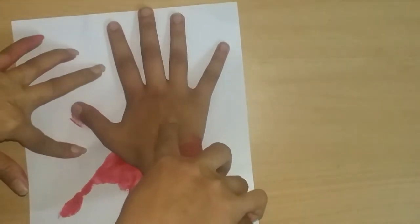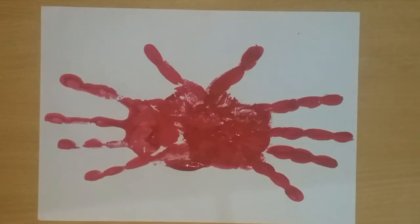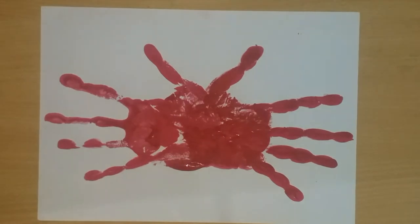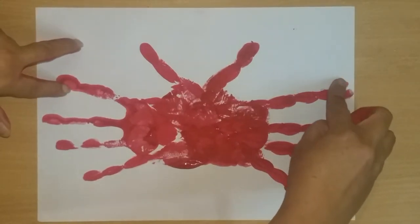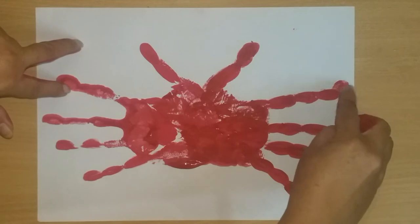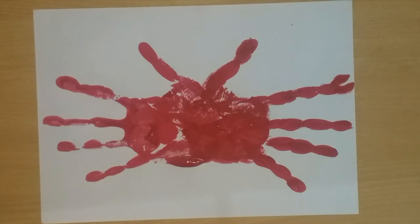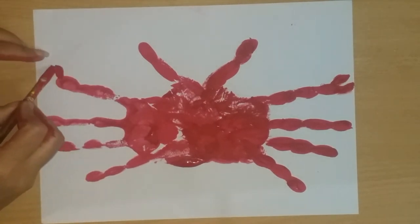We will make this one like this. See, we have two hand prints. In the middle, we will make it with our fingers. You can also make it with a brush.